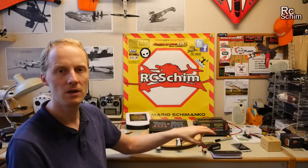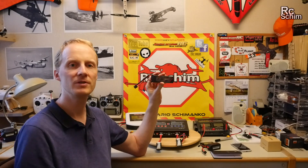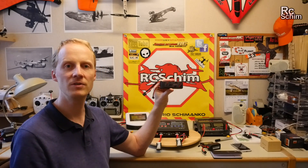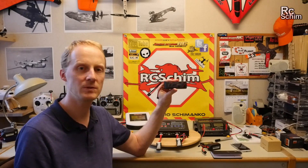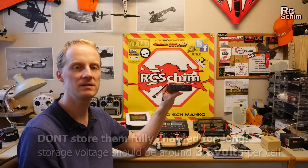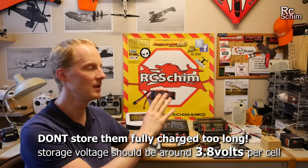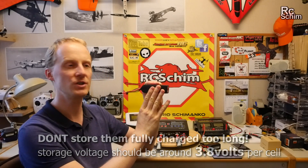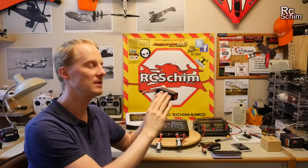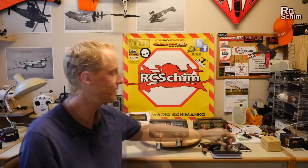In the past I always charged batteries right after coming back from a flight to have them ready for the next one. This is okay if the next flight is within one or two weeks maximum, but if you charge them and store them fully charged over the winter — say two or three months with no flying — it will damage them. A fully charged battery keeps the cells under pressure, which degrades the chemistry in the cells over time. So don't keep them fully charged for more than two weeks.